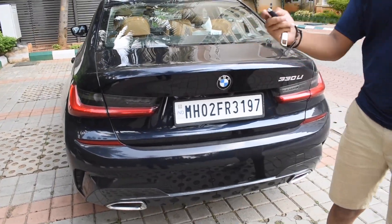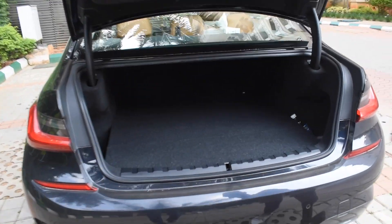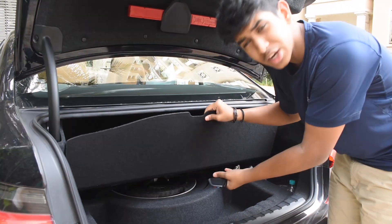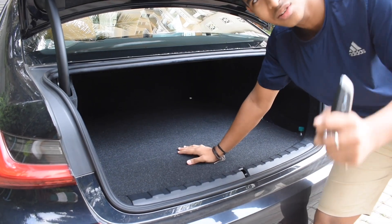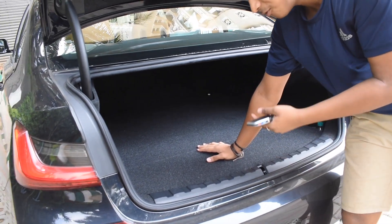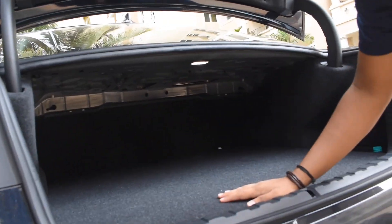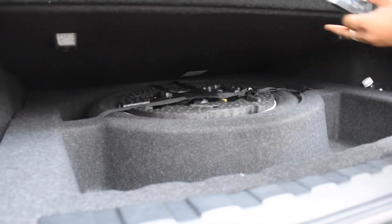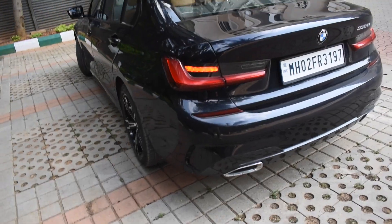Getting to the trunk — we have the key, so you press and hold and it opens. Surprisingly, the car has a very elevated boot because of the spare tire underneath. One disadvantage I feel is this very high boot floor, which actually narrows down the amount of luggage space you have. As you can see, the spare wheel is right there beneath.